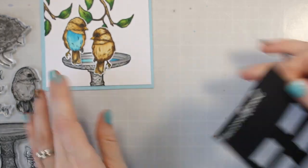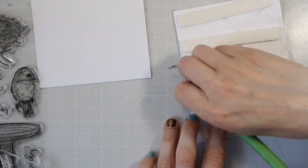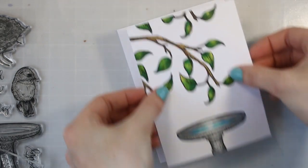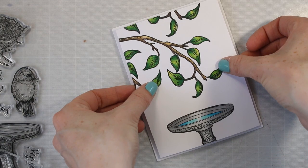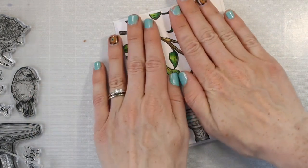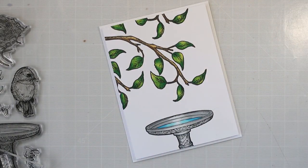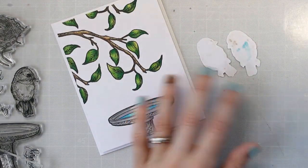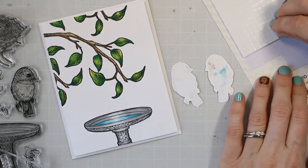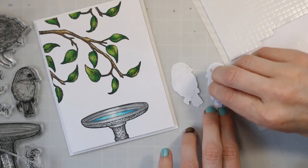I have that all heat embossed. I'm going to cut it out, but I'm going to set it aside for a second so I can get some foam adhesive on my card. I'm putting some of this really thick Brutus Monroe foam adhesive on the back of my card. I have trimmed down this panel to be a little bit smaller than an A2 size card so I get that nice matting around the edges. Once I have that adhered, I'm going to go ahead and put my birds on here. I'm also using some foam adhesive for my birds, but these smaller squares — they're from Craft Perfect.